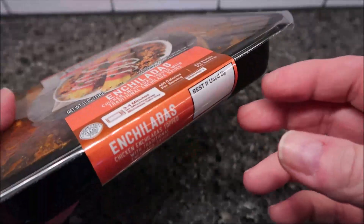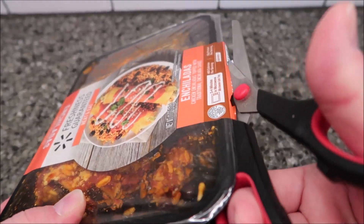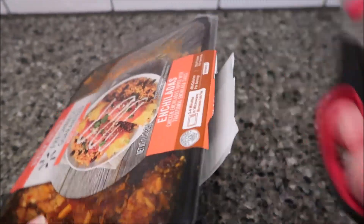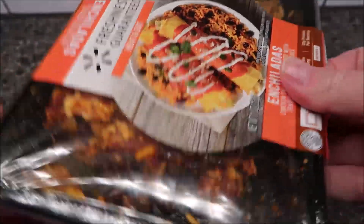One of the things they want you to do is pull the sticker off first. Let me get the sticker off before going through everything else, because I really don't want to flip the package upside down — it'll just get all over the lid.